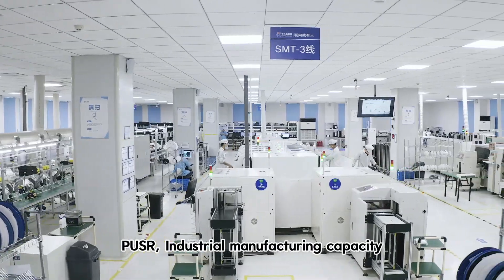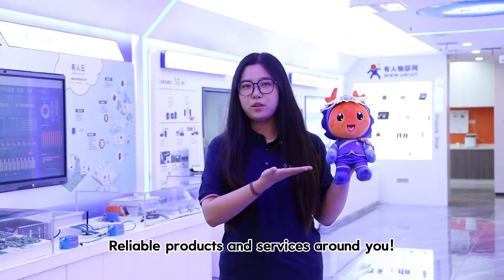POSA — industrial manufacturing capacity, reliable products and services around you.